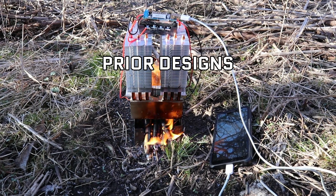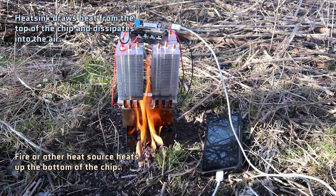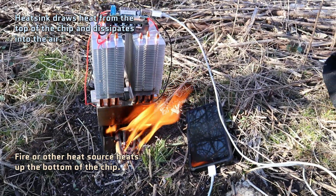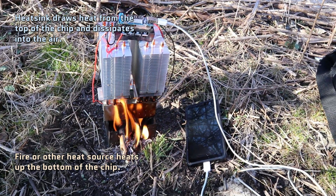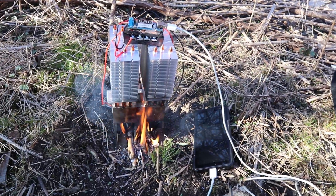If you're not sure how thermoelectric generators work, the TLDR is that they use a difference in temperature between the bottom and top. It's often misunderstood that it uses heat itself to generate power, but in reality it uses a difference in temperature, which is a small but important distinction.